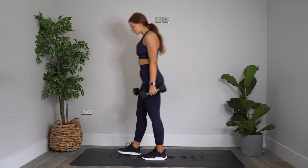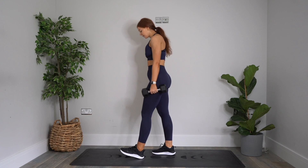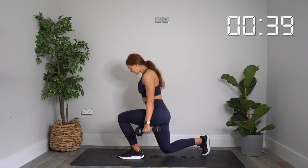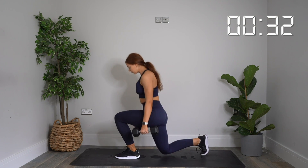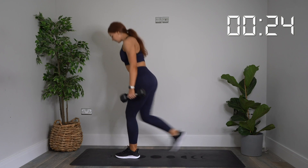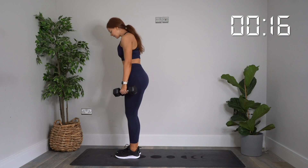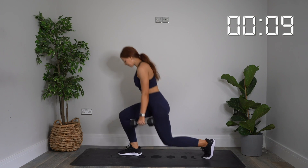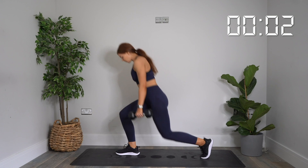20 seconds off. Next exercise is a reverse lunge — stepping all the way back, then back to the centre, swapping sides, alternating as we go. Starting in three, two, one — let's go. Step back. Good control. I want that back knee to touch the floor every rep. If it's not, decrease the load — just do this bodyweight if you need to. 20 more seconds. Keep alternating those legs, controlling the reps. Three, two, one. Rest.